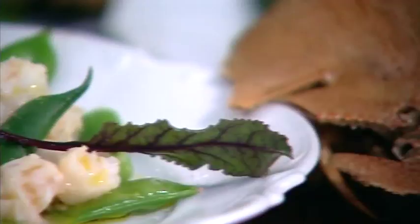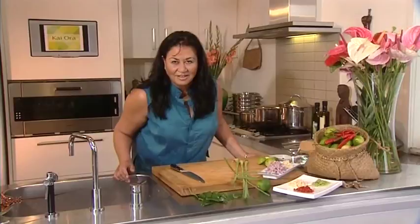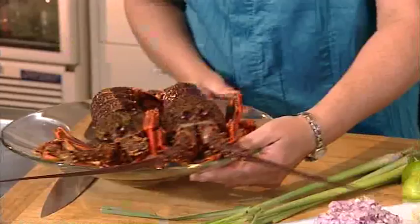I'm cooking kanikani koura today. Why? Because my guests, Johnny and Miriamma, are dance stars. And I'm getting my little wriggle in before they get here.